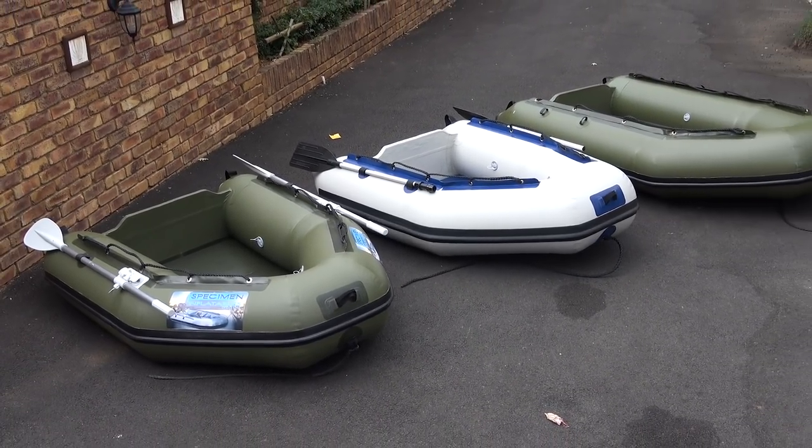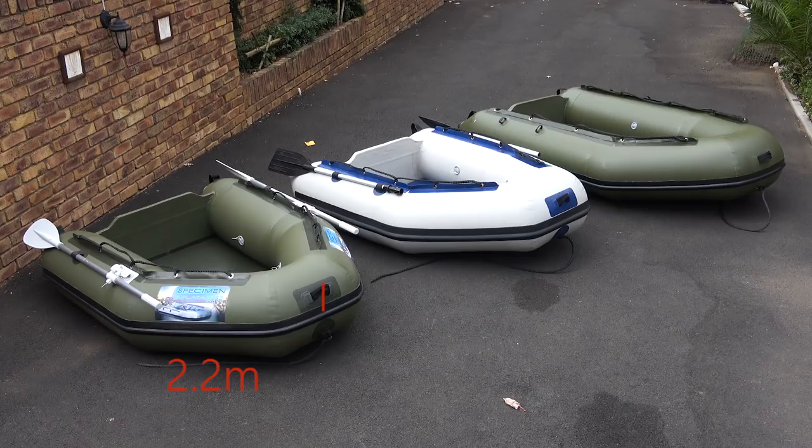At Specimen Inflatables they offer four different sizes of boat: a 2.2 meter, a 2.4 meter, a 2.8 meter, and a 3.2 meter if you really want a big boat.